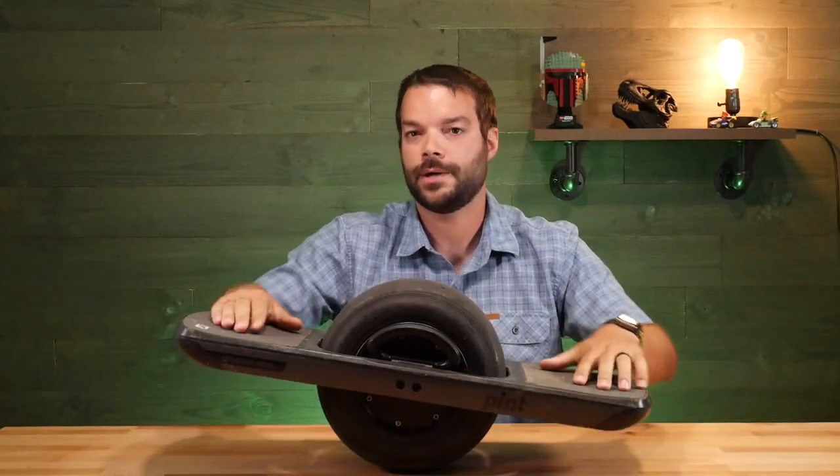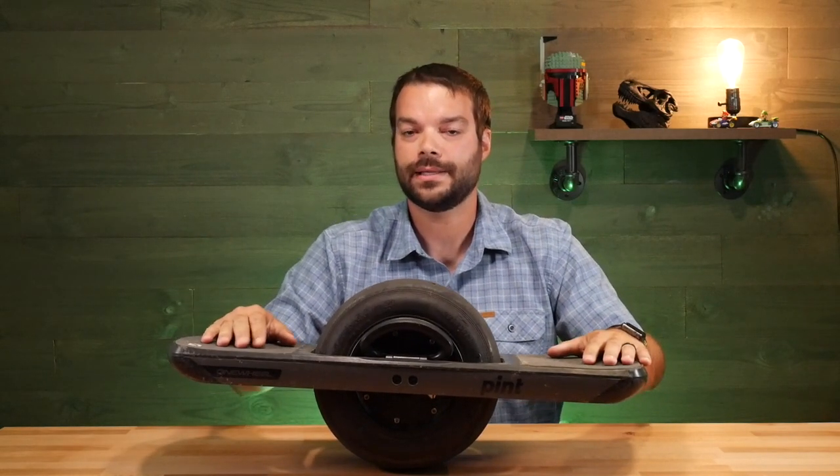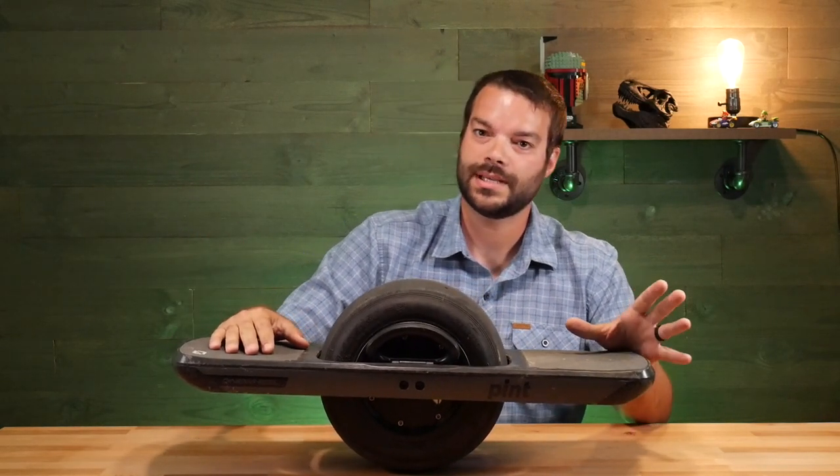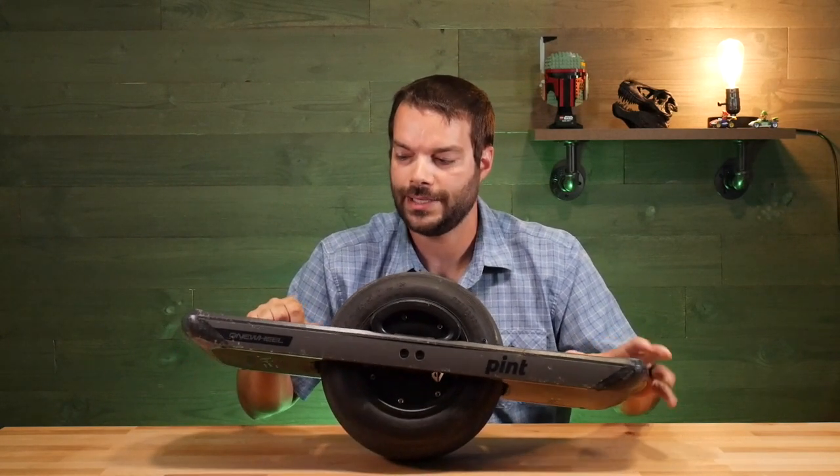Hey guys, thanks for tuning in. Let's talk about the Onewheel Pint and some of the basic, some essential, some just kind of there for aesthetics, upgrades and accessories you can get for your Onewheel Pint.